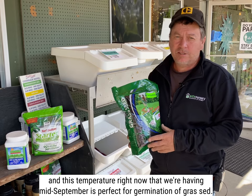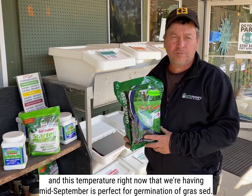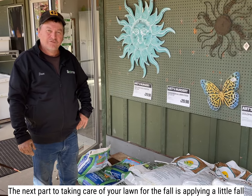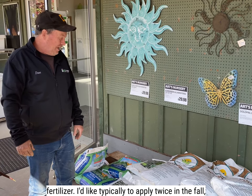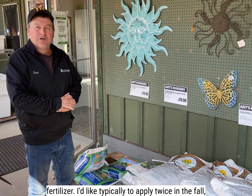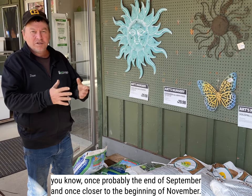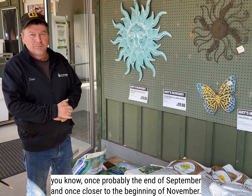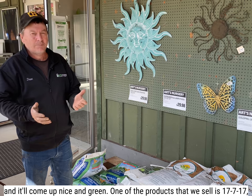This temperature right now that we're having mid-September is perfect for germination of grass seed. The next part to taking care of your lawn for the fall is applying a little fall fertilizer. I like typically to apply it about twice in the fall — once probably the end of September and once closer to the beginning of November. This will get your lawn nice and strong for over winter and it'll come up nice and green.